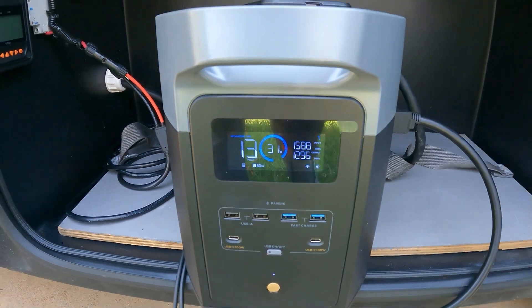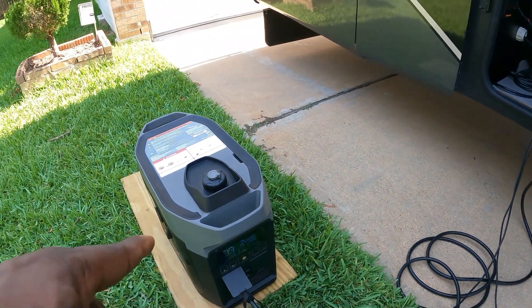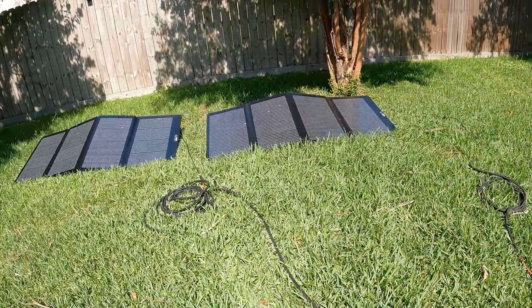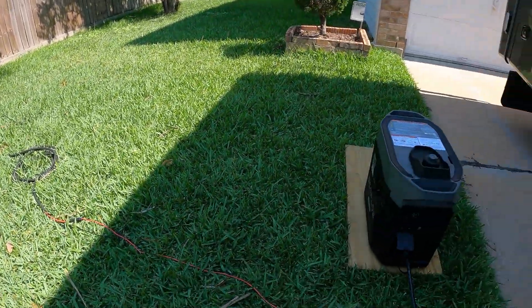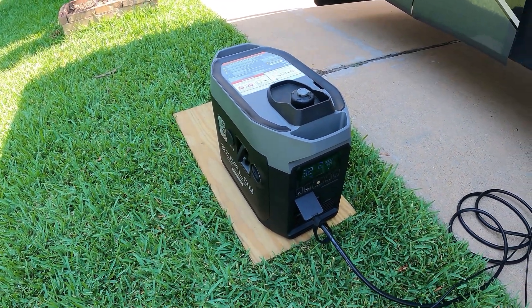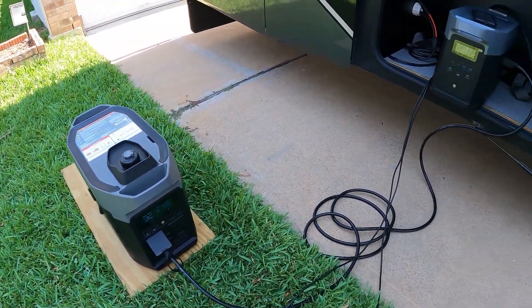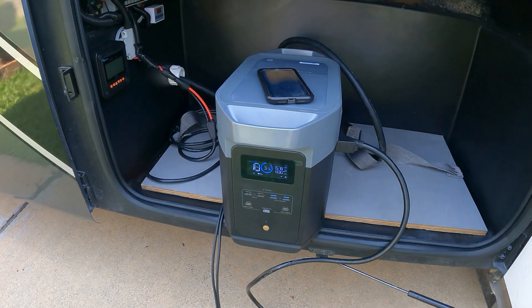So you have your Delta 2 Max running your AC, the smart generator recharging the Delta 2 Max, and your solar getting 200 watts. Once it gets up to charge — I have it set to about 80% — it will shut off and then start to cycle all over again as you run the AC.